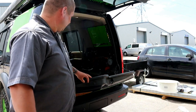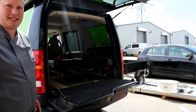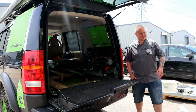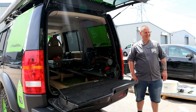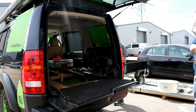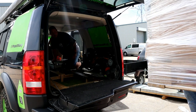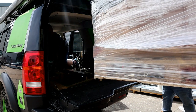Now for the fun and games of getting it in the Land Rover. We made a bit of racking. Did you measure this? Go down a bit Bill — down a touch, down a touch more.